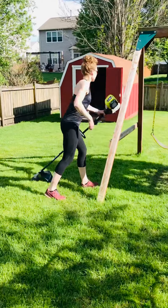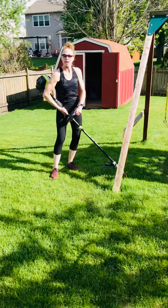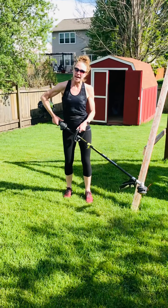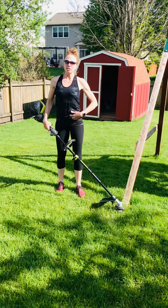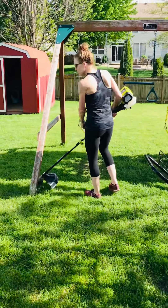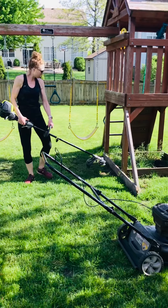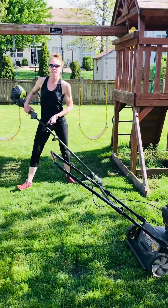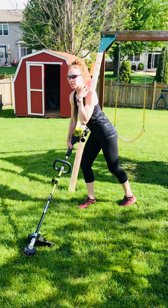Next one is the weed eater. So after you mow, you may have these edges that require a little bit of weed eating. You want to have your weed eater close to your body — same thing: good posture, keep your shoulders relaxed, abdominal muscles engaged, keep the weed eater close, and walk around whatever you're doing with the weed eater. Back and forth. Get nice and close to whatever you're weed eating so that you're avoiding anything out away from your body, too much strain on your back, your shoulders, and your neck.